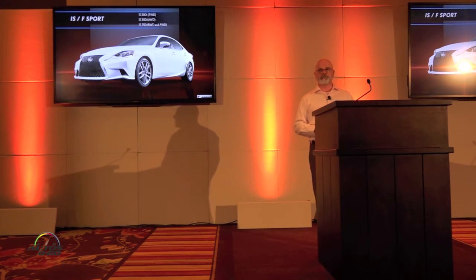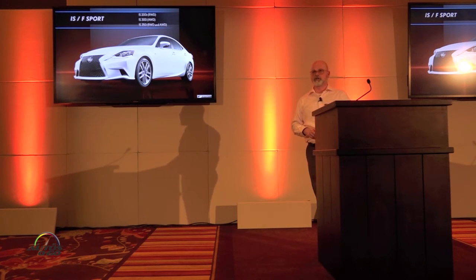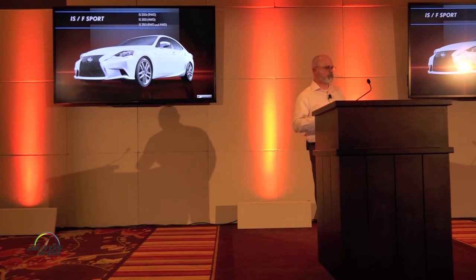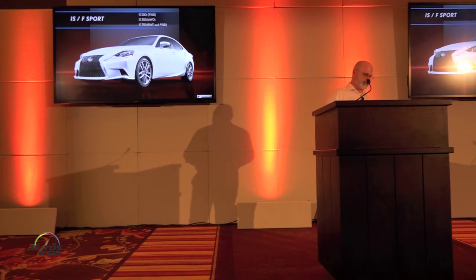The IS F-Sports follow the same story: IS-200T is rear-drive only, IS-300 is all-wheel drive only, and IS-350 is available in rear-wheel drive or all-wheel drive. All-wheel drive uses a six-speed automatic, whereas the rear-drive variants utilize the eight-speed automatic — and that eight-speed is on the IS-200T as well. Same applies to the RC; if you have the RC-200T, it would be the eight-speed automatic.